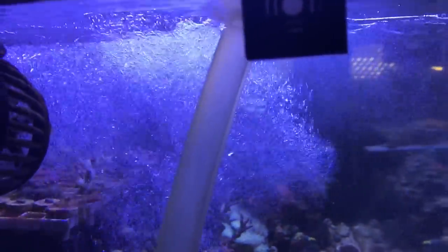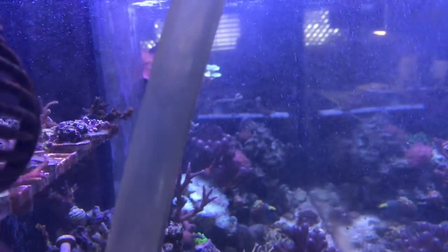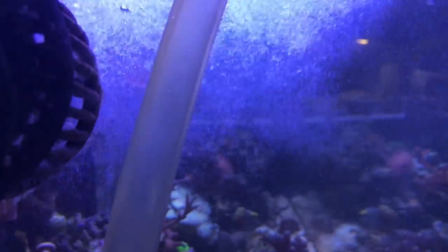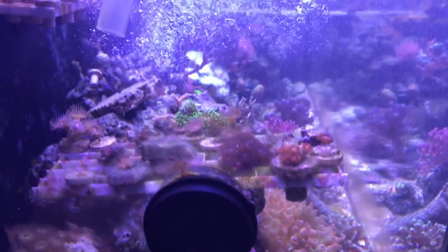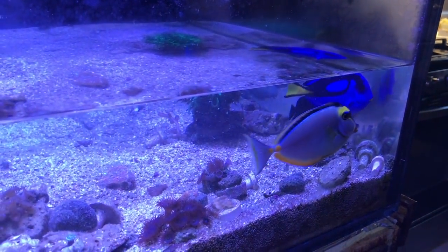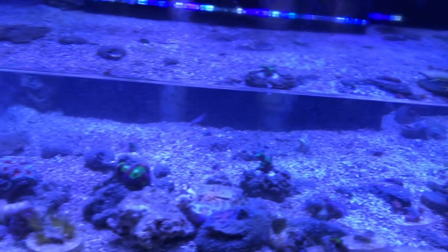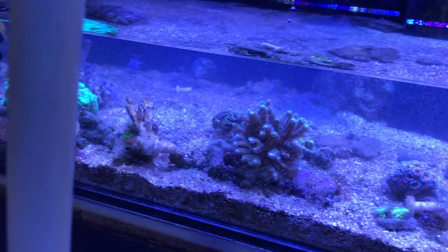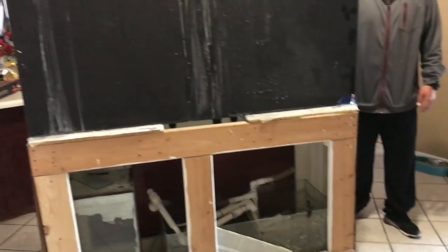I took out all the big pieces of live rock first, started draining the water, and then started getting my fish. It was a lot easier just doing it that way because the fish didn't have a lot of room to hide. One fish I forgot about was my wrasse — as the water started draining, the wrasse disappeared into the sand and then popped up later. I actually had to start scooping the sand because I couldn't find him, but all the fish got out into the pond and everything went pretty well.